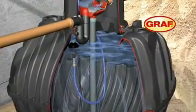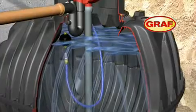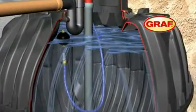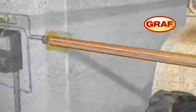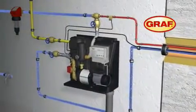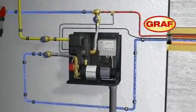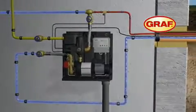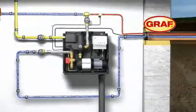A floating suction hose draws the harvested water from just below the surface, where it is at its cleanest. The AquaCenter Silencio controls the entire system. When the tank's reserves are empty, the system will automatically switch to mains water supply.